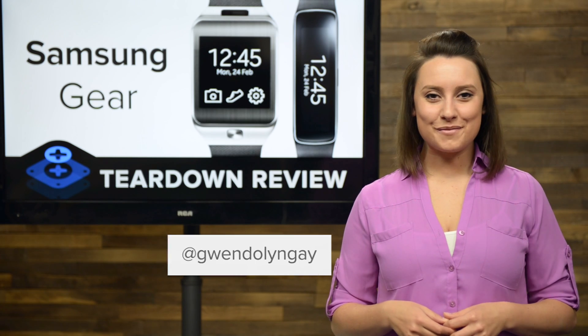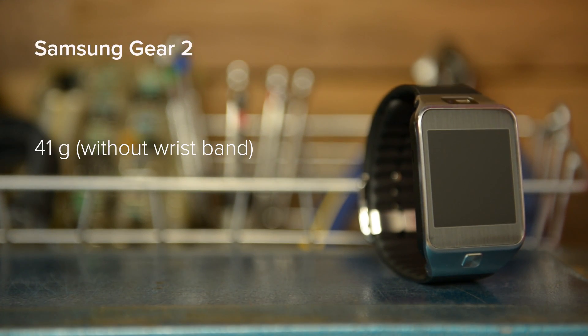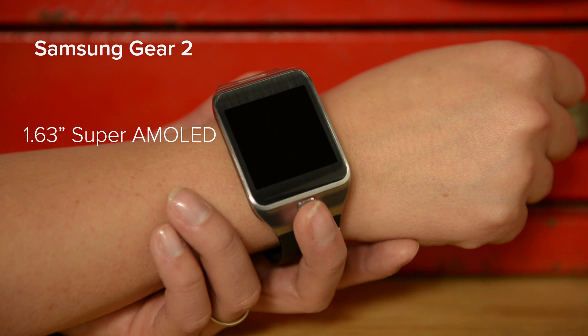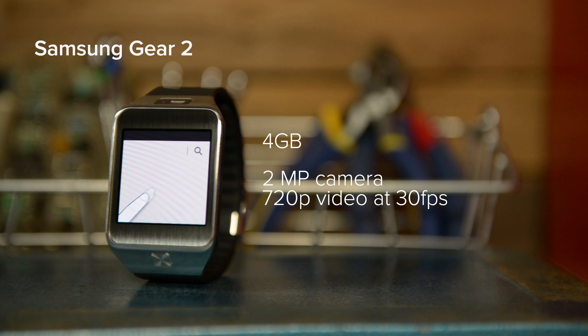Hi, I'm Gwendolyn with iFixit, and first up on our teardown table is the brand new Gear 2. The Gear 2 weighed in at 41 grams without its wrist strap, and comes with a 1.63-inch Super AMOLED display with a resolution of 320x320. It has 4GB of internal memory and a 2MP camera capable of recording 720p video at 30 frames per second.